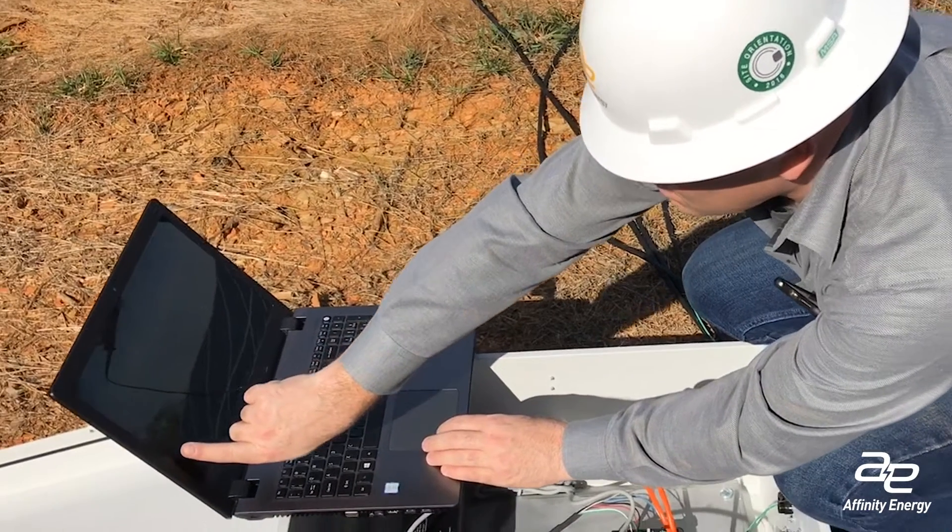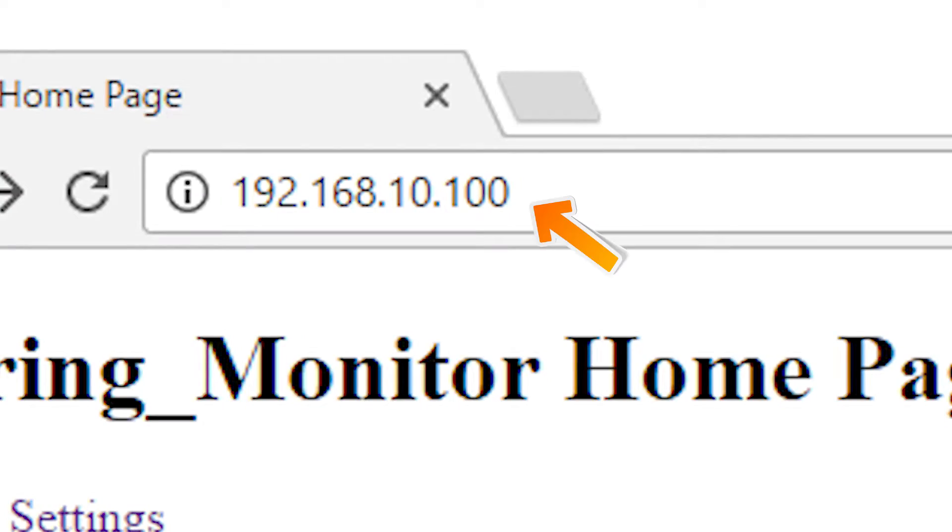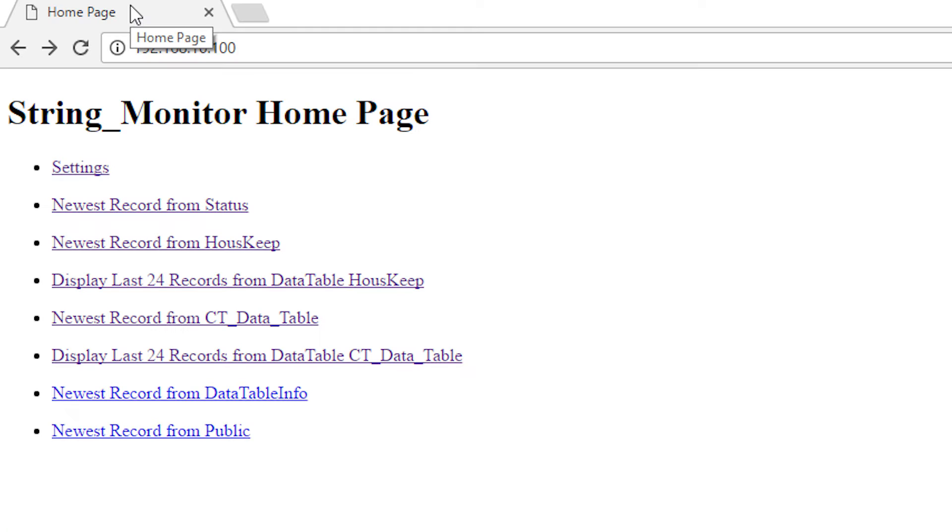Start a browser session and type in the address 192.168.10.100 — this should bring you to the String Monitoring Enclosure's homepage.